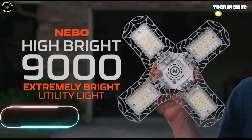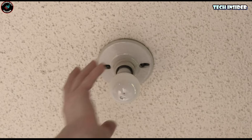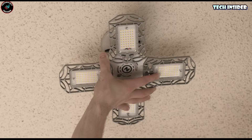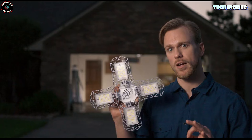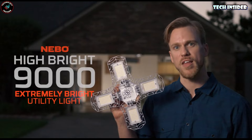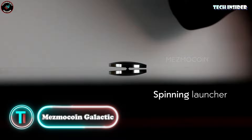Is your garage feeling more like a cave lately? Time to brighten things up. Swap out that old 60-watt bulb for this Nebo light — it's a whopping 11 times brighter and installs just like your regular bulb. Twist it in, flick the switch, and you've got light. Those panels spin 90 degrees so you can point the light where you need it. And it's energy efficient, so no need to brace yourself for a sky-high electric bill.